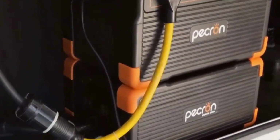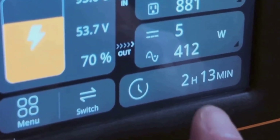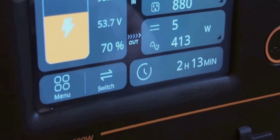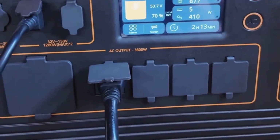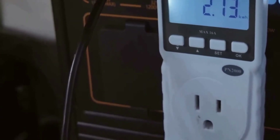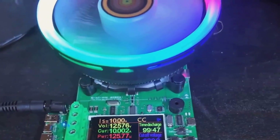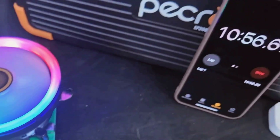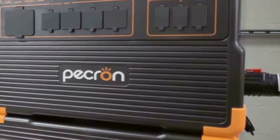That said, there were a couple of things that made me pause. Weight is definitely the biggest challenge. If you're not planning to install it in a semi-permanent spot like a van or your garage, moving it around a lot can get old fast. There are no wheels, so I ended up using a cart to move the E3600 LFP when shifting it from the house to my car. Also, when adding extra batteries and hooking up solar, the cable situation did start to look messy — manageable, but there's a bit of work involved if you want a clean look.